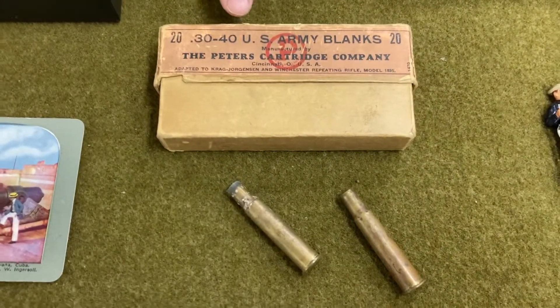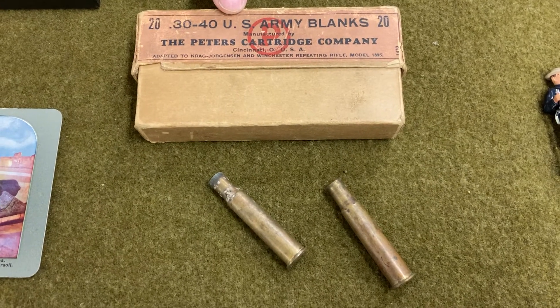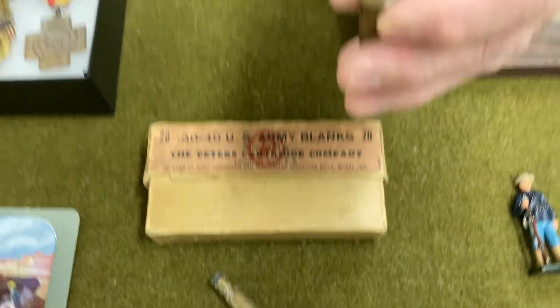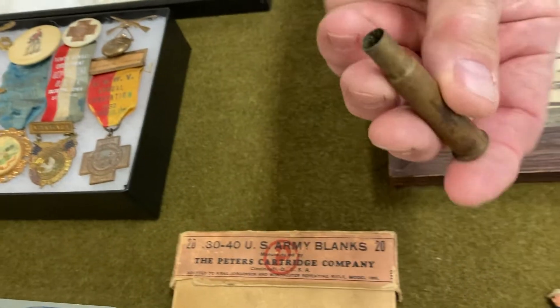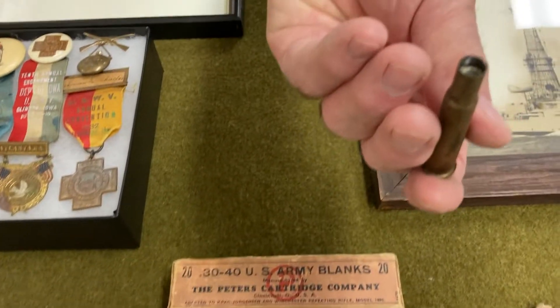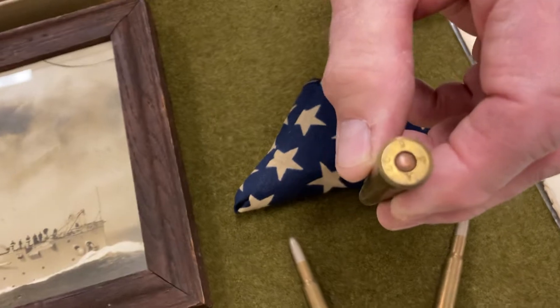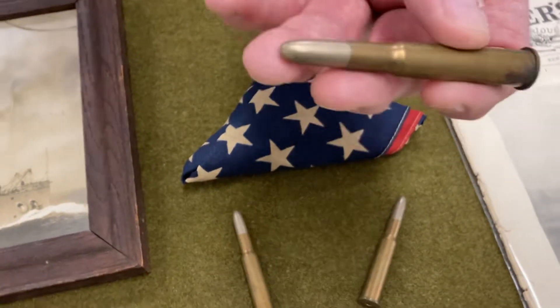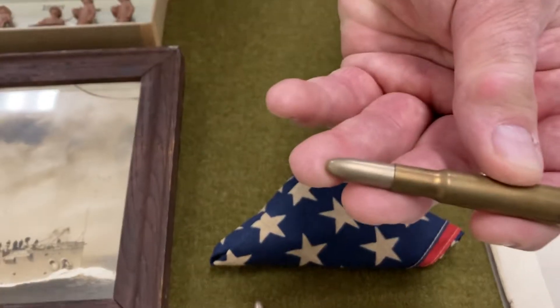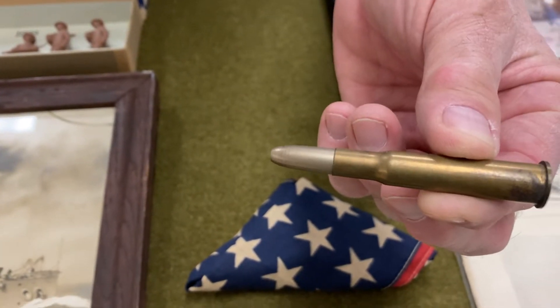We have a box here of 30-40 U.S. Army blanks. This was for the 30-40 Krag that they carried. These blanks are still live — they've got a good primer but no projectile, so it's just a blank for making noise during practice. And if we jump back over to the other side here, these are live rounds for a 30-40 Krag. You can see it's still got a good primer and the projectile still in it. This is actually what they shot out of their rifle when they were fighting down in Cuba.